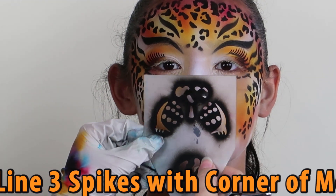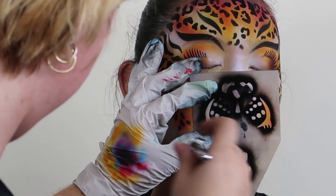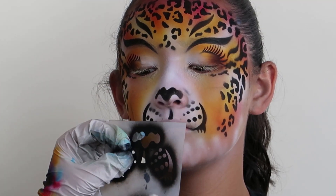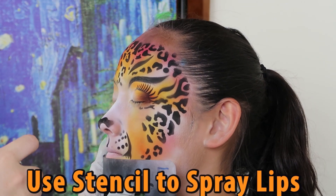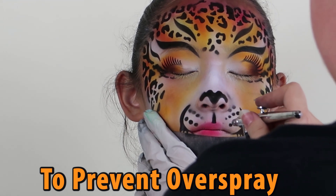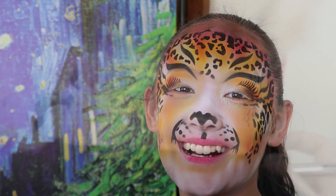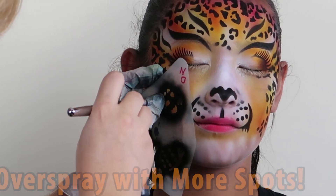For the muzzle, line up three spikes with the corners of the mouth, then follow the natural curve of her smile. Use the edge of your stencil to block any potential overspray when spraying on lips. If you did have any overspray, no worries — cover it with extra cheetah spots and stars.